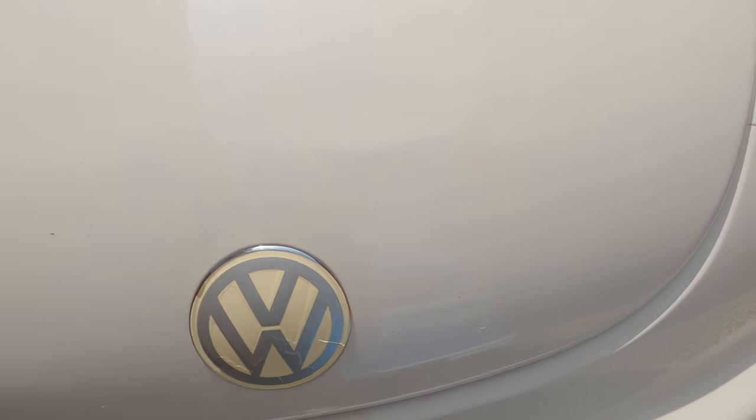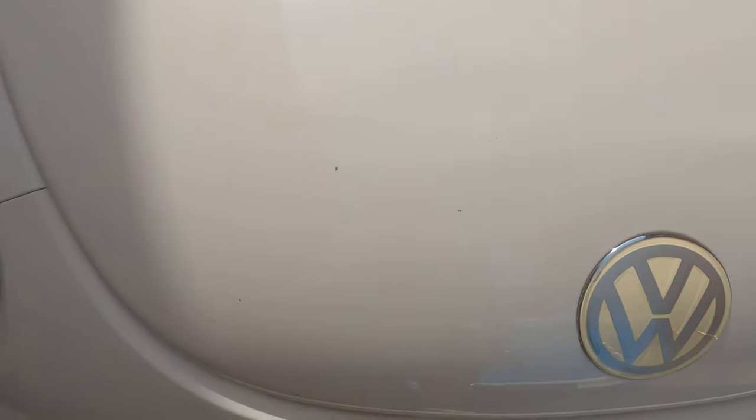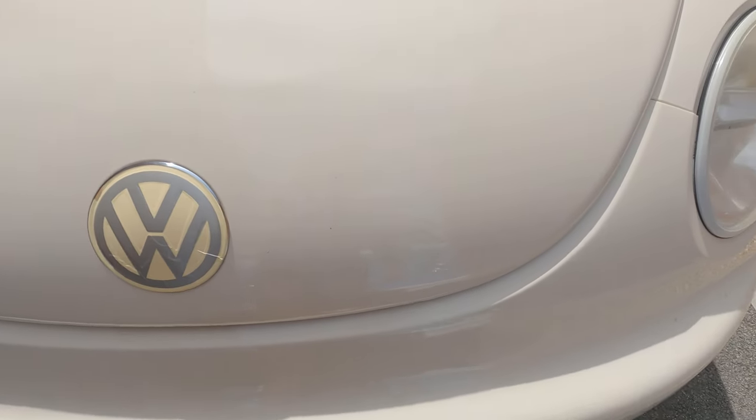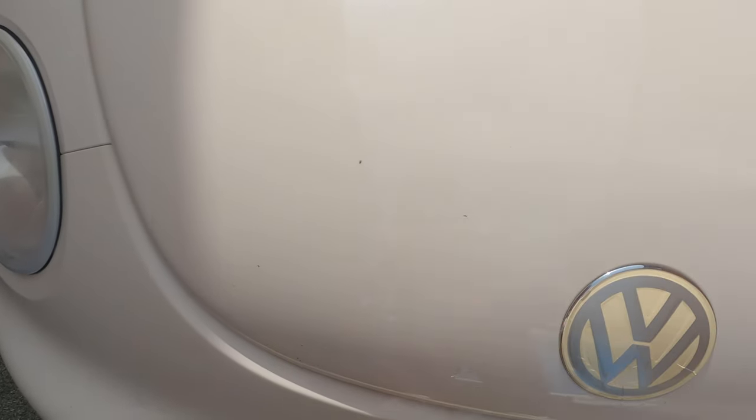Hopefully you can see these stone chips here - they're kind of all over the bonnet. This car just hasn't been looked after at all. You can see it's particularly bad here in this area, there's a few down here too. There are other bits and bobs on it as well but this area here is particularly bad. I'm going to have a go at a couple of these and see what it looks like.